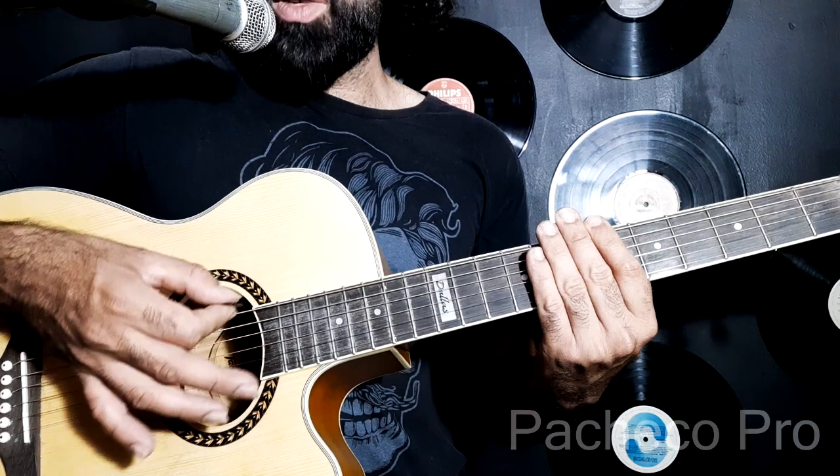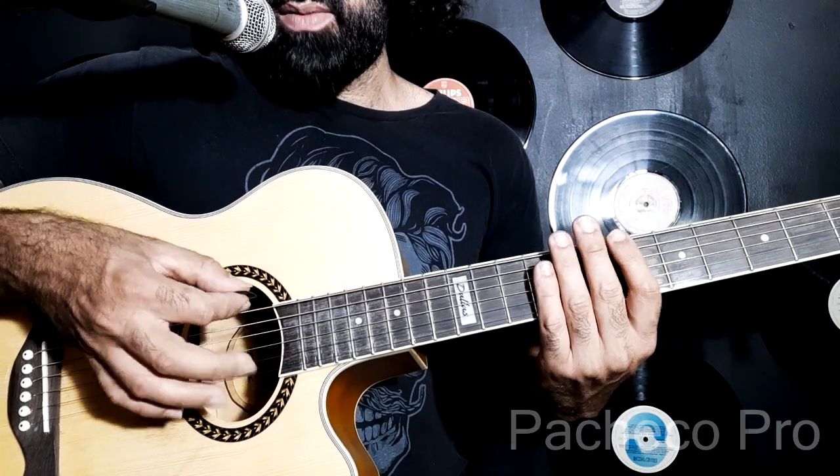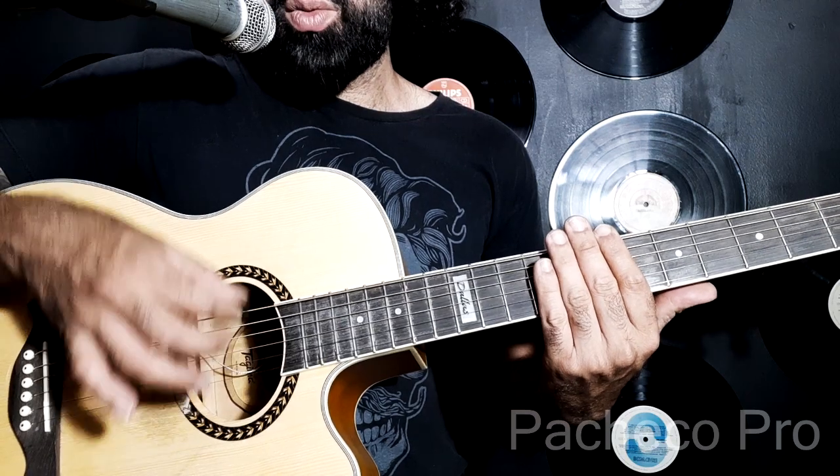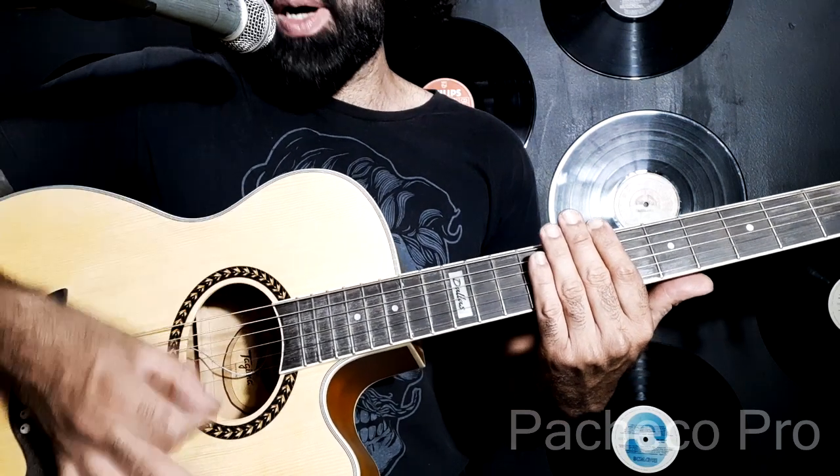Agora eu vou fazer falando o rumo das batidas para quem for deficiente visual poder tocar também. Vai ficar para baixo, baixo, cima, cima, baixo, baixo.